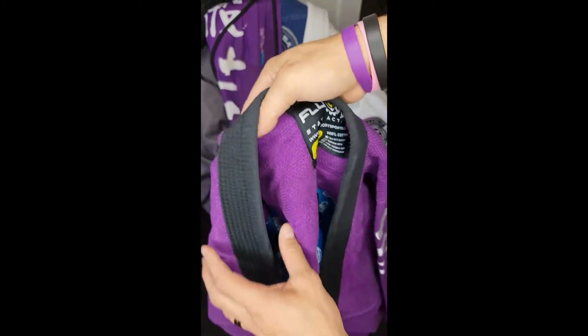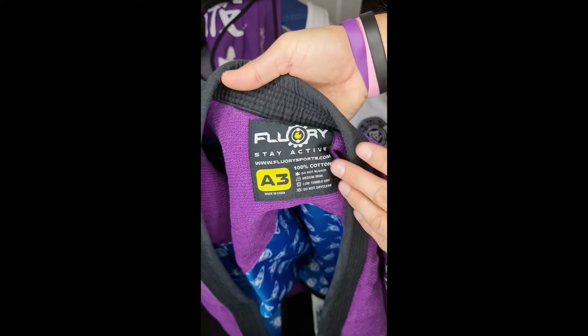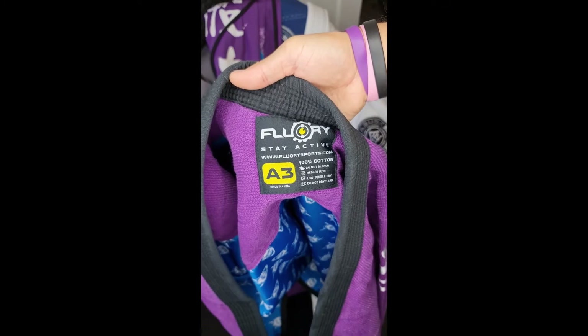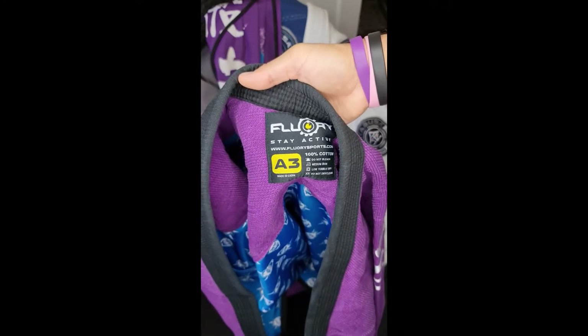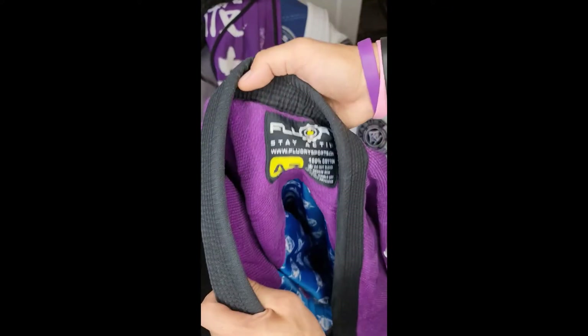I bought this on the website — it was less than $200 Australian dollars. I particularly got the A3 size. It says it doesn't shrink on the website, but it shrunk after a few months of use by about two centimetres. So if you're an A3, the A3 will be comfortable for you, but I wear A2 and it shrunk down just a little bit, so it is a little bit bigger on me.